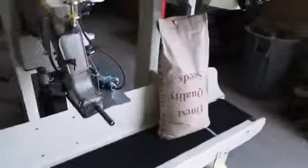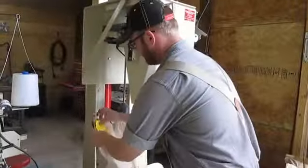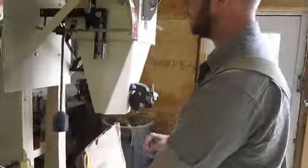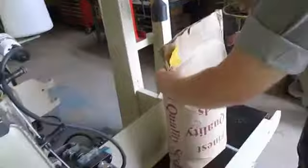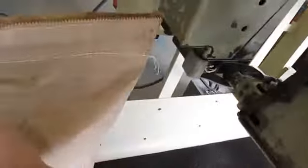Now we're going to sew a couple of bags and you're going to see how well this unit works. This bag has been weighed to 50 pounds by this rebuilt bagger. We flattened it out and prepped it to go through the sewing head. We have our tag attached to it there. Step on the foot pedal, start the conveyor, and send it through.